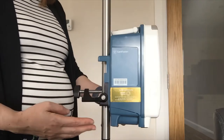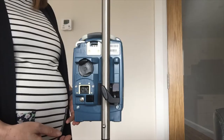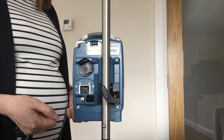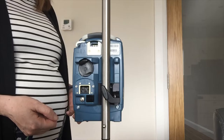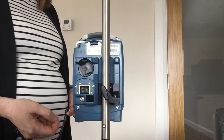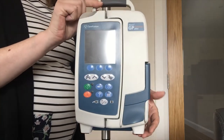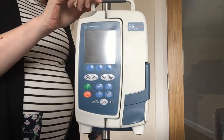This pump attaches onto your IV stand using the integrated pole clamp. You've also got your socket for charging. Best practice is having your pump charged at all times, but it has a battery backup of 6 hours running at 25 ml per hour. This pump also has an integrated handle on top so if you need to carry or transfer your pump you can use that.